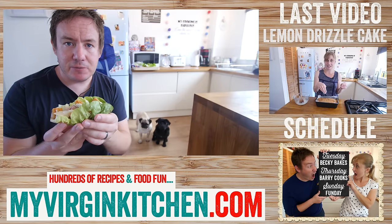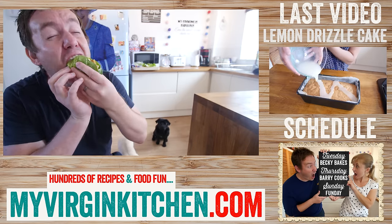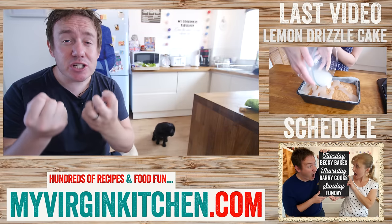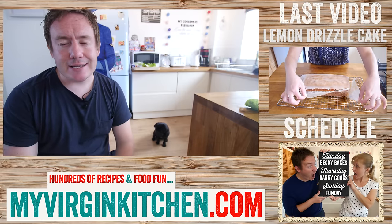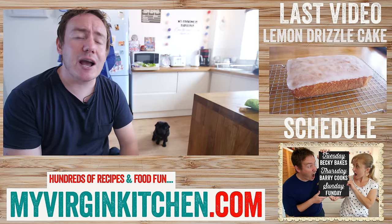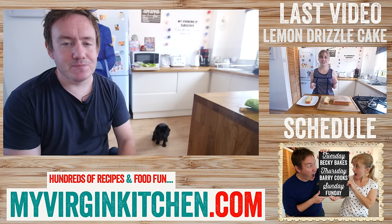Do you ever get the feeling you are being watched? I am so excited for this — here we go. Oh my word, it just works! It is so crisp and fresh, all those flavours working together, and of course you have made it from scratch yourself — absolutely stonking. If you try this recipe don't forget to send me a picture. Head over to my virgin kitchen for over a thousand more recipe videos, subscribe for regular food fun, and follow us on social media for behind the scenes bits and bobs. See you next time!